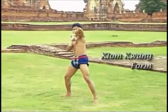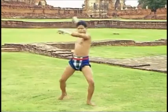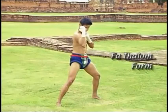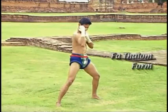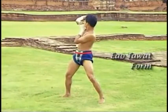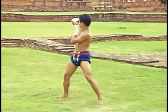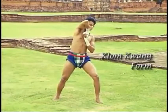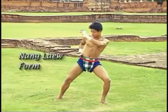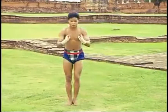Followed by the elbow form called the Klum Kwan. Next is the Fa Talong form, which is to flick the elbow backward. These forms focus mainly on the elbow. Klum Kwan is flicking the elbow back to the front. Next is the Nang Leo form, which is to elbow back down.